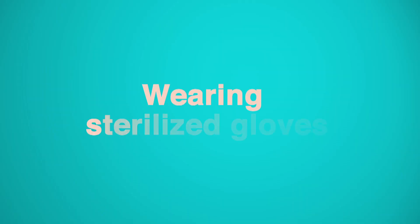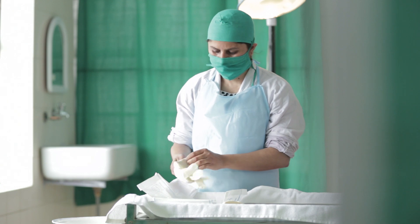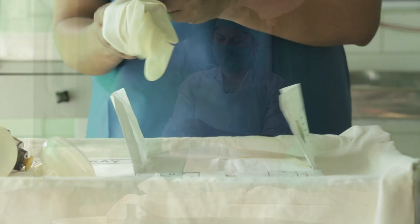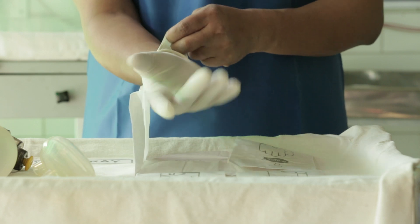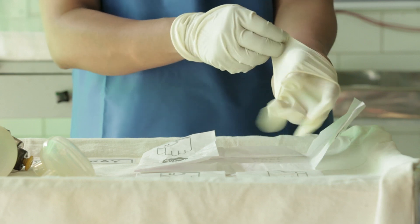Wearing sterilized gloves: Use the left hand to pick up the right glove at the bottom fold and insert the right hand. Then use the left hand to pull up the right glove without touching the outside of the glove.